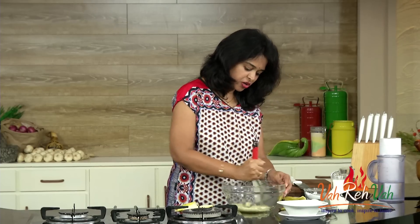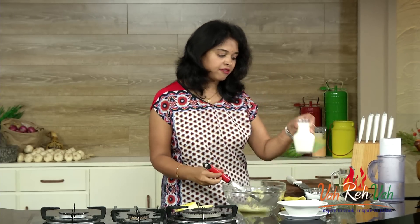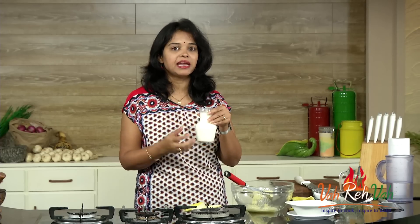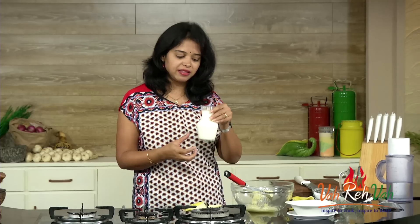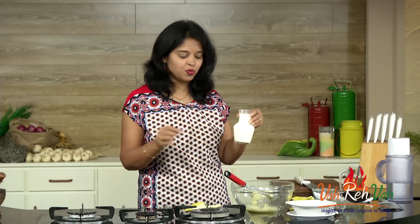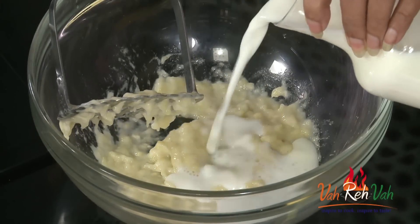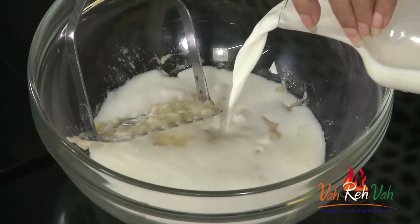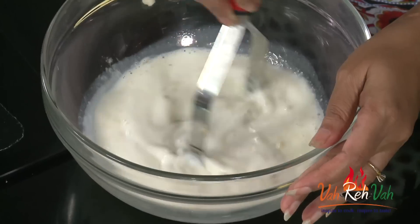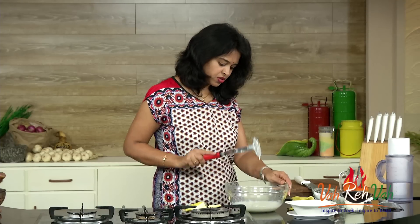Now we are going to add the milk. I have nicely chilled this milk. Alternatively, you can take milk and add some ice cubes in it. Just add one cup of milk and mix it nicely — you can also blend it.